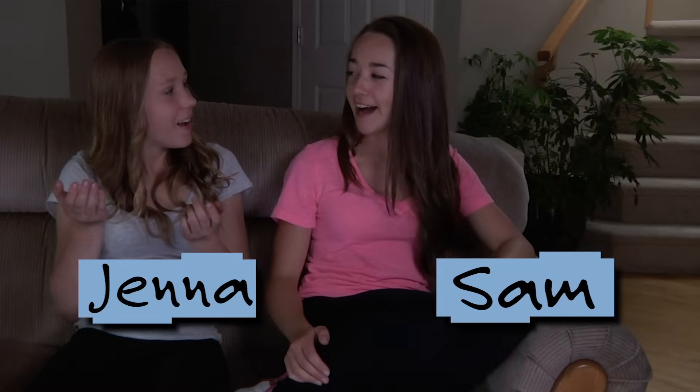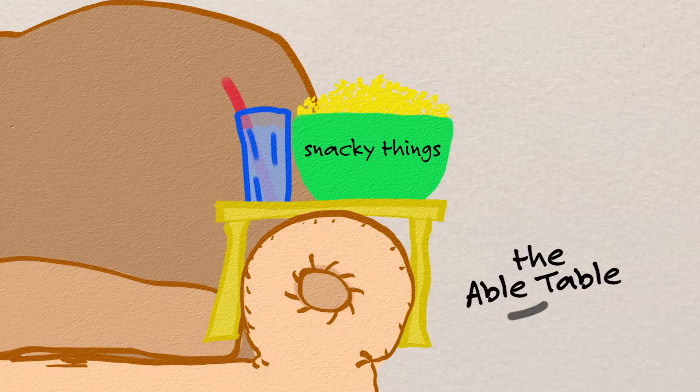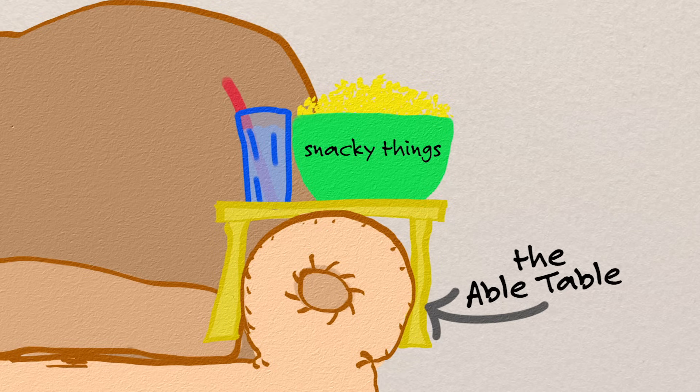This happens all the time! We don't want to use the coffee table because it's out of reach. We decided to invent some sort of table that could fit around the arm of the sofa to hold our snacky things while we're watching movies.